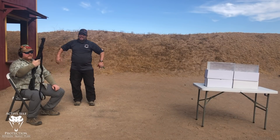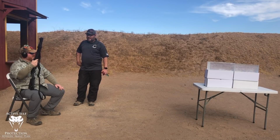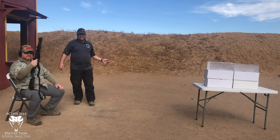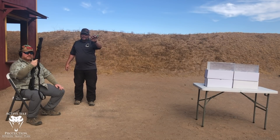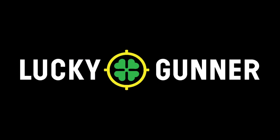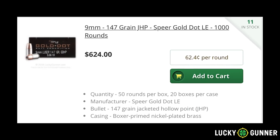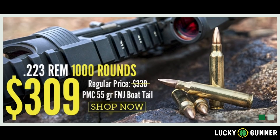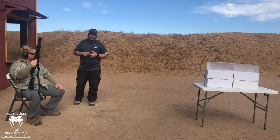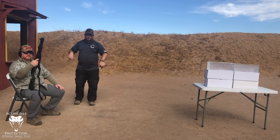Welcome to Active Self Protection Extra with Matt Hott, the high apostle of the gauge. We're going to do some ballistics gel testing today, just like we did pattern testing with various loads — we're going to do those exact same loads with gel testing. Today's video is made possible thanks to the generous sponsorship of LuckyGunner.com. If you haven't watched the video on ballistics gel and what it's good for, go watch that first — link is in the description.